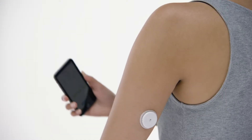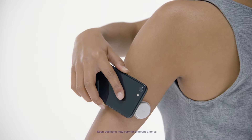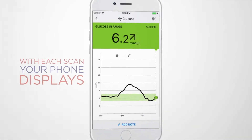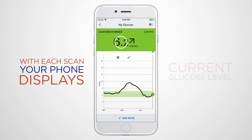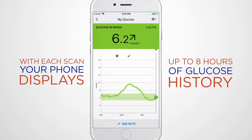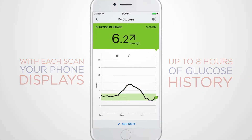To scan with your phone, simply hold your phone over your sensor to check your glucose whenever you want. Each time you scan your sensor, your phone instantly displays your current glucose level, a trend arrow indicating how your glucose is changing, and a graph showing your glucose history for up to 8 hours.